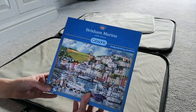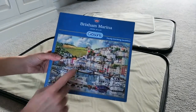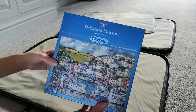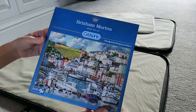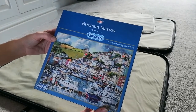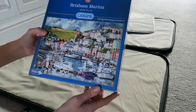I'm going to do the 500-piece Gibson's Jigsaw of Brixham Marina. It's secondhand and feels quite light, so I'm hoping all the pieces are going to be here. I'm going to video it and hopefully you'll see how I complete this.